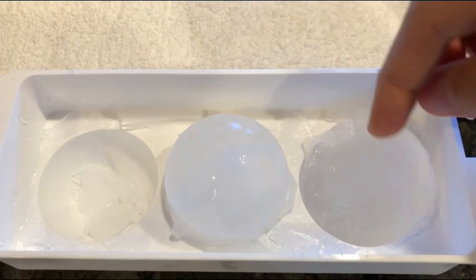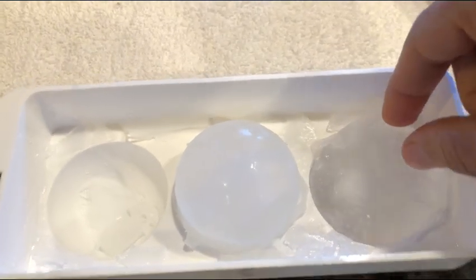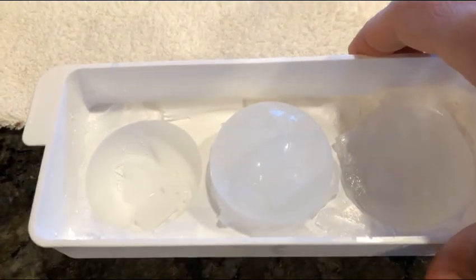These just last so much longer than ice cubes. I just thought this was so neat, and it's a good way of really putting hydrogen into the ice. So if you want to take water with you and keep it cooler and keep a little hydrogen being constantly released, this is great.